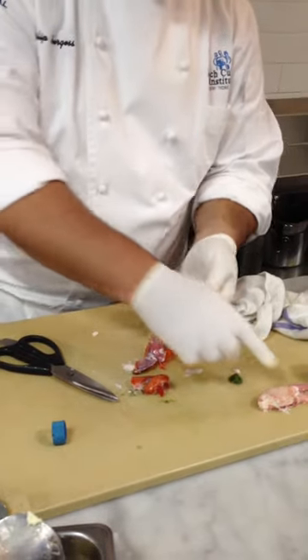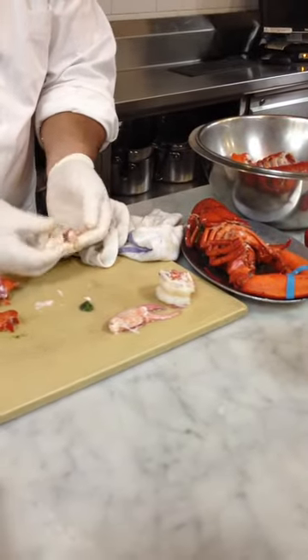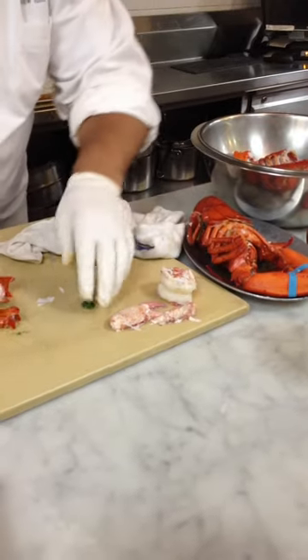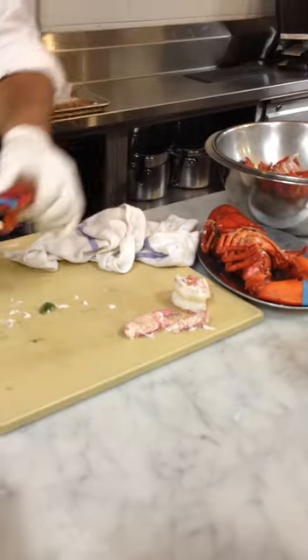This guy was a little old — see how the claw is much smaller than the shell, and all this white meat. He's definitely been in the tank a week or two. But it's still going to taste pretty darn good.